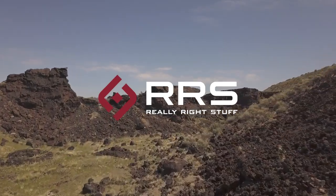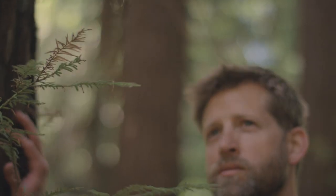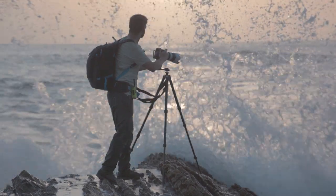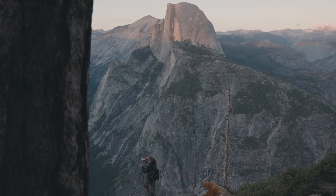Your Really Right Stuff tripod is designed to last. With proper care and regular maintenance, you can prolong the life of your tripod. If you have been out in the elements like the ocean, desert, or mud, you'll want to clean and care for your tripod immediately.